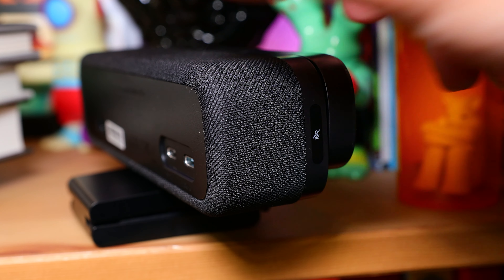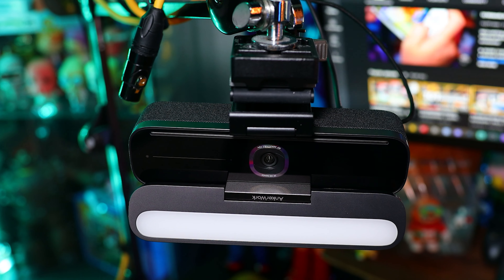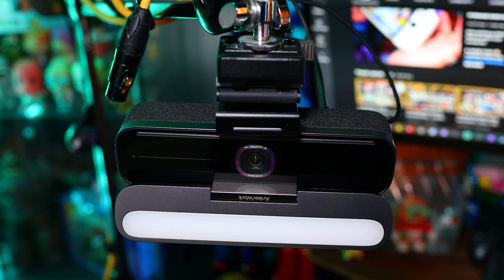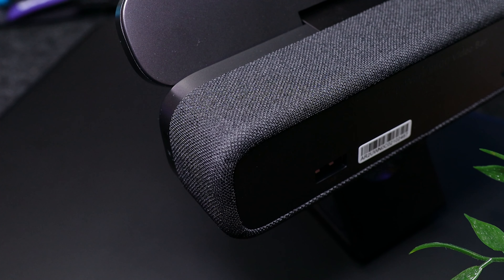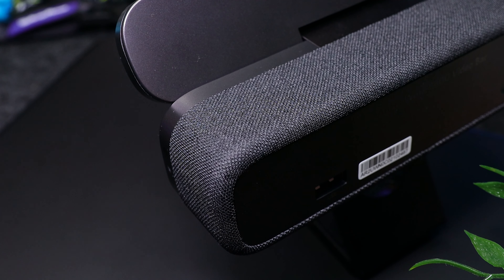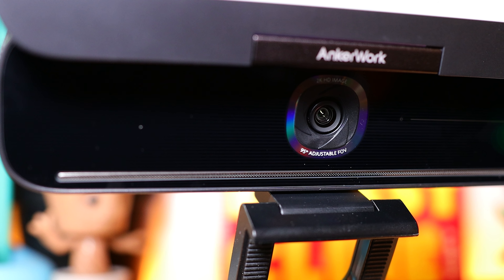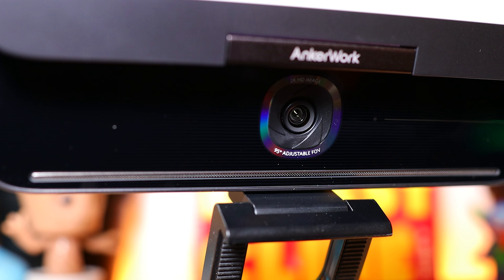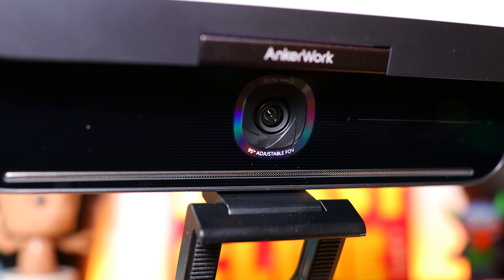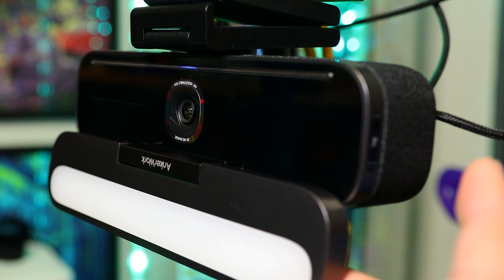Also on here, we have dual load-distortion speakers off the sides that sound pretty good. They're not very loud, which I believe is intentional to help avoid interference with the microphone, but it's more than enough to listen in on a call with. Then we have the microphone that uses AI noise cancellation to simultaneously amplify your voice with a four-mic array while reducing background noise.